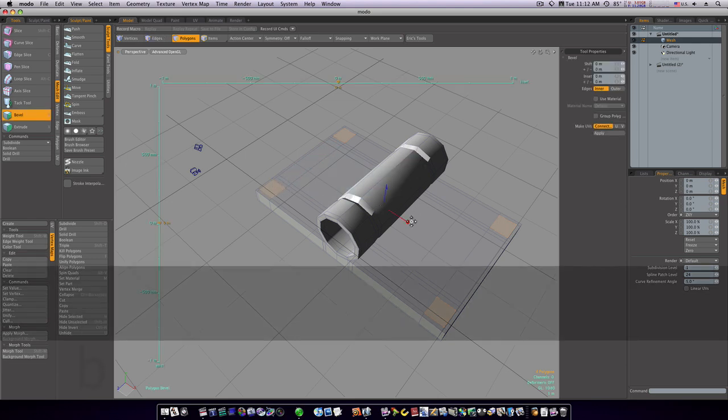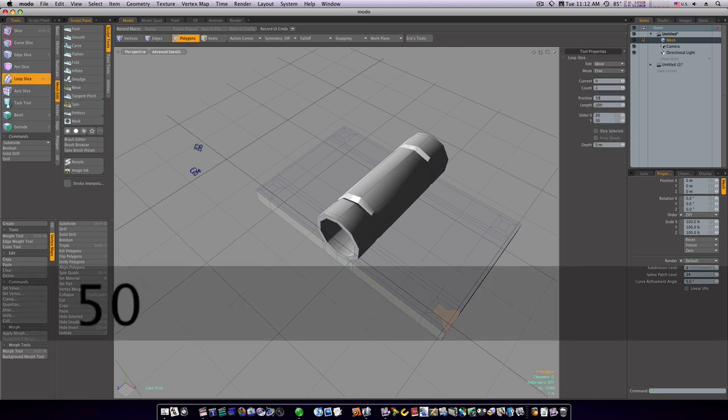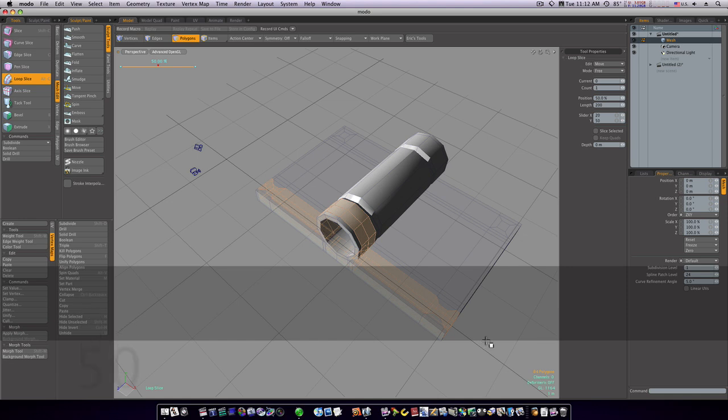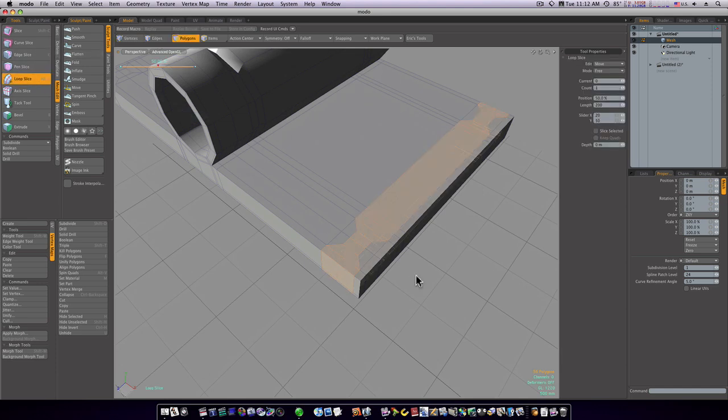Go to polygon mode, select these polygons, hit the B key to bevel, click to activate, and bevel them in. Now let's select the polygons and run a loop slice, count of one, mode free, position 50 percent to cut right up the middle of those crosses.